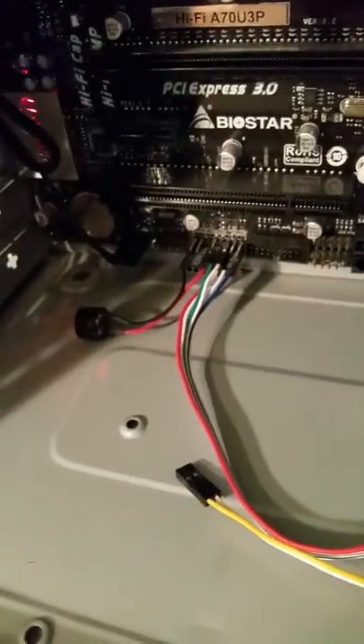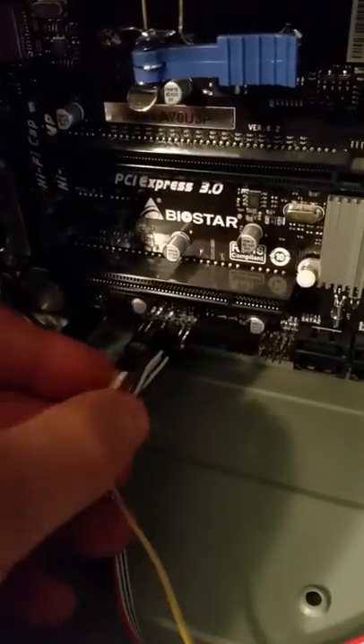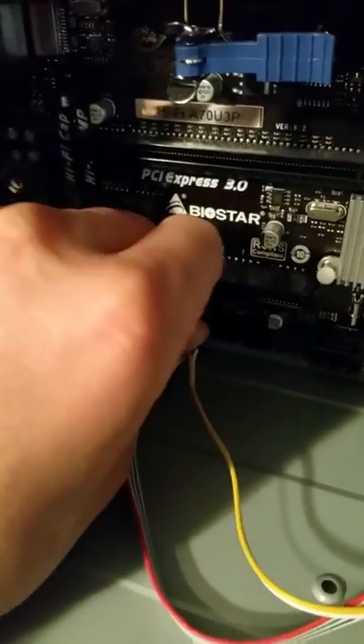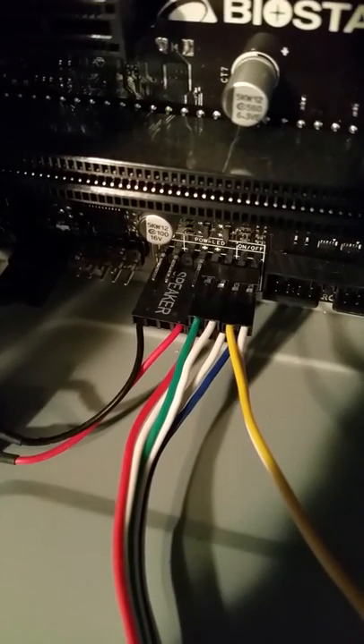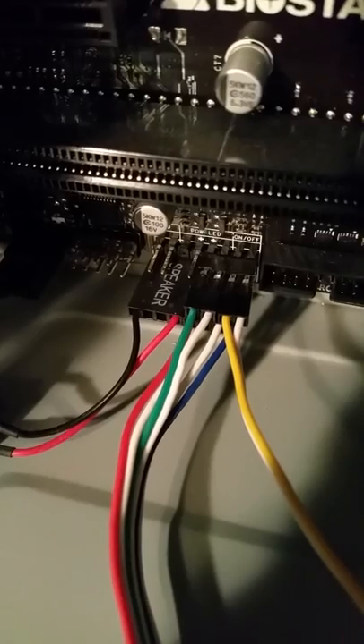Turn that back off — that LED light turned off, we have no more power now. We can plug this back in, and that's back to how it was — the power switch is back connected.